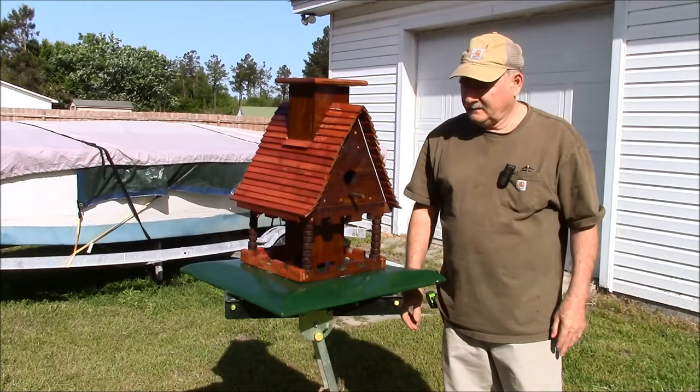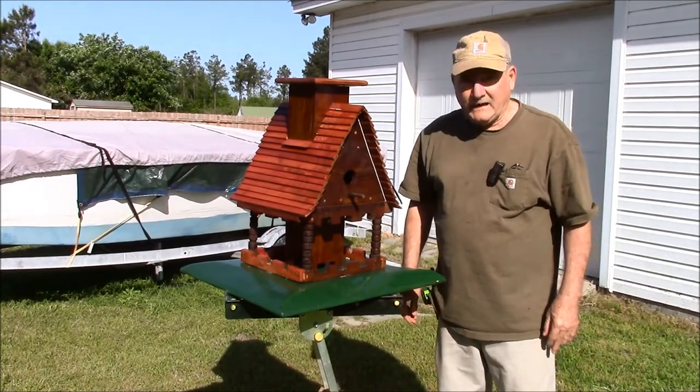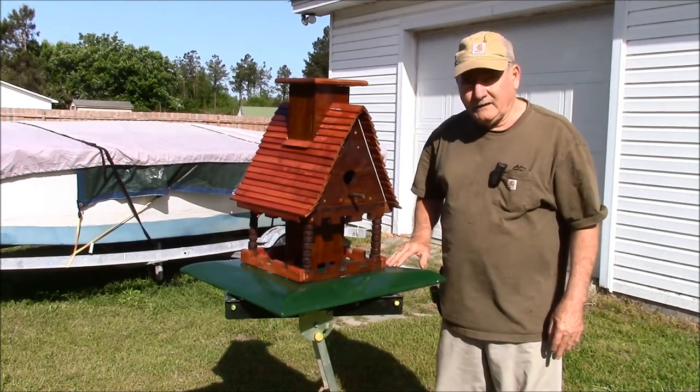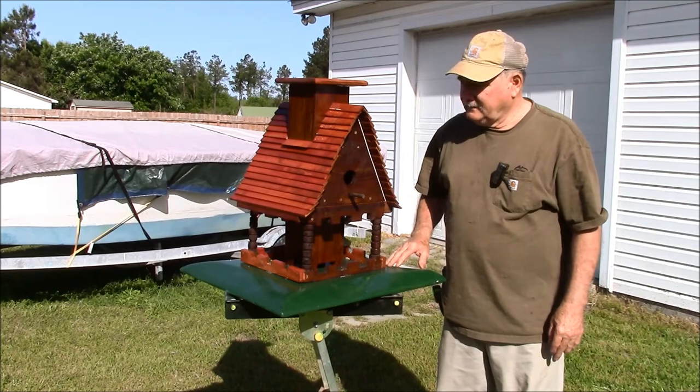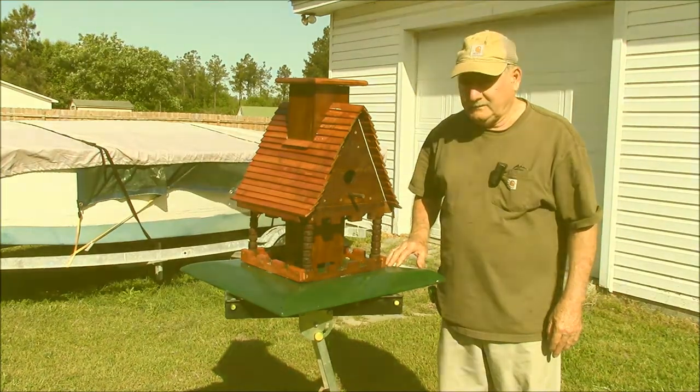Good morning. This is a bird feeder slash bird house restoration that I did for a friend of mine. If you'd like to see how I did it, how I built it, stick around.